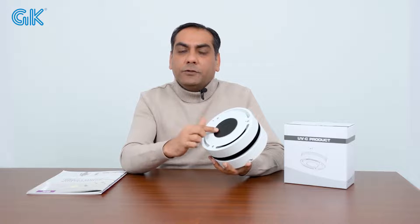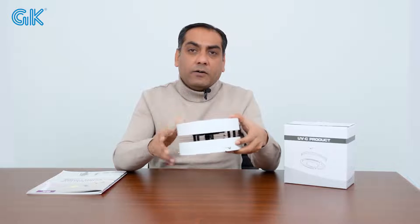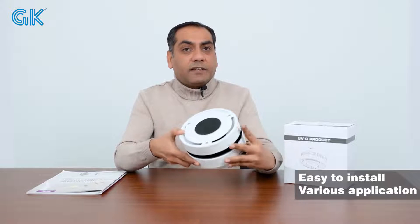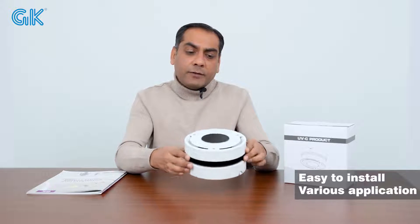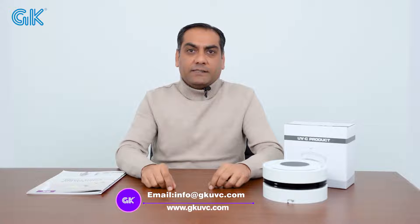This area can be used for your company logo. The size of this light is only 6 inches. You can use this light on surfaces and recessed mounts — both ways. This light can be used in your home, offices, kitchen, bathroom, and shops. If you are interested in this product, please contact us. Thank you.